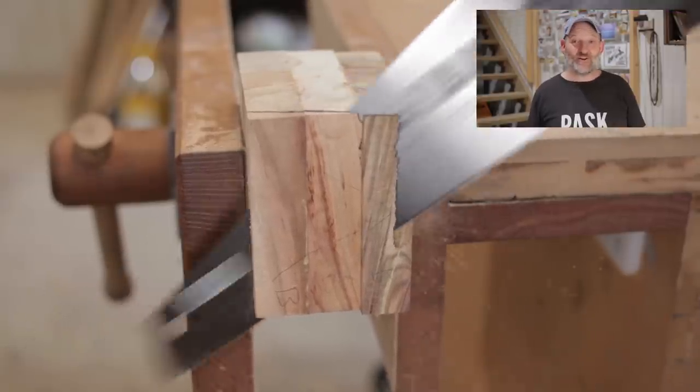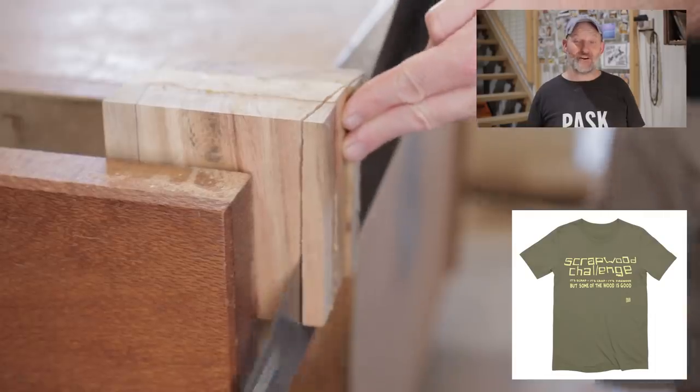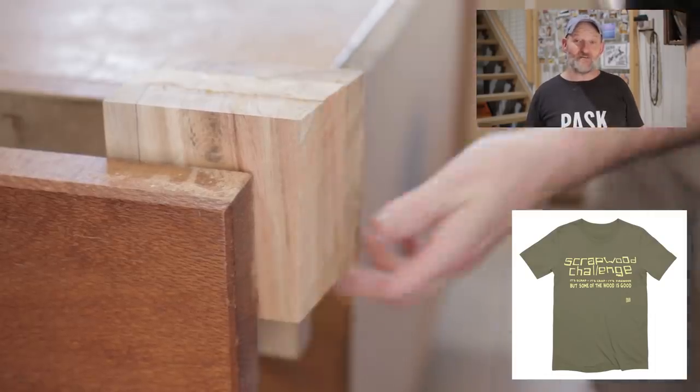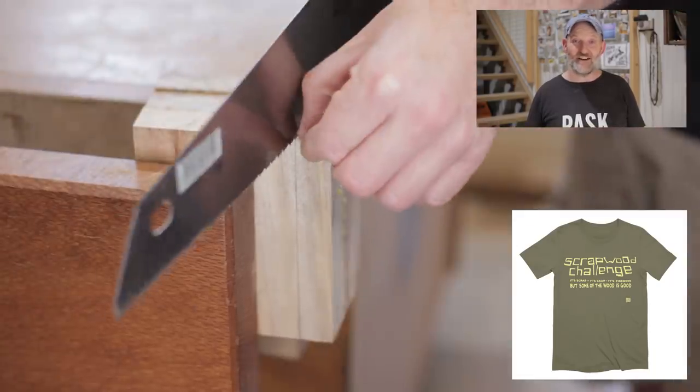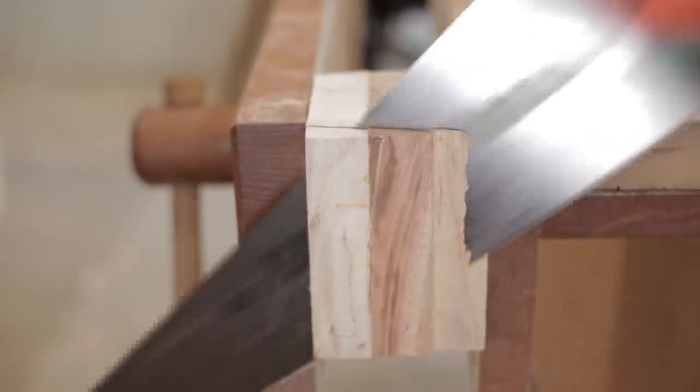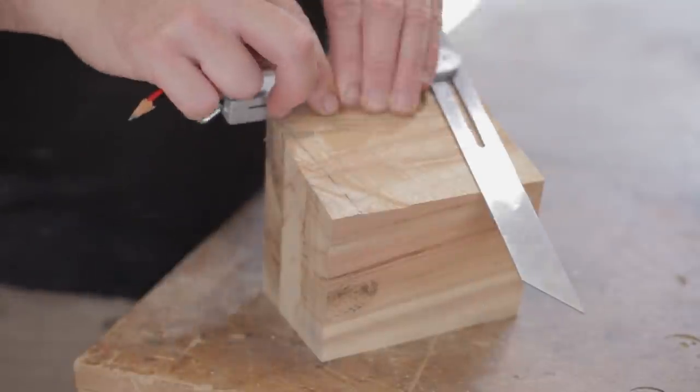I thought it'd be a pretty cool idea to get some scrap wood challenge t-shirts made up, but that was mainly for me. They are on my shop if anybody wants to buy one — I'm not sure if anybody really would, but they're there anyway. You can find that through my website or I'll put a link in the description below.